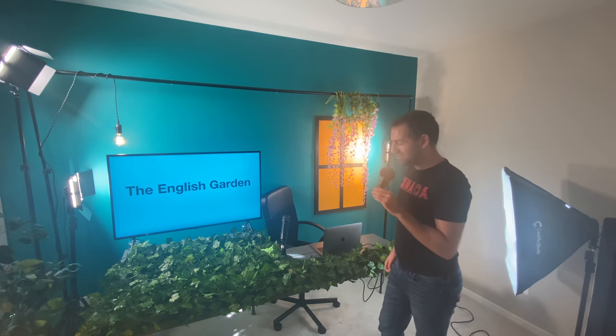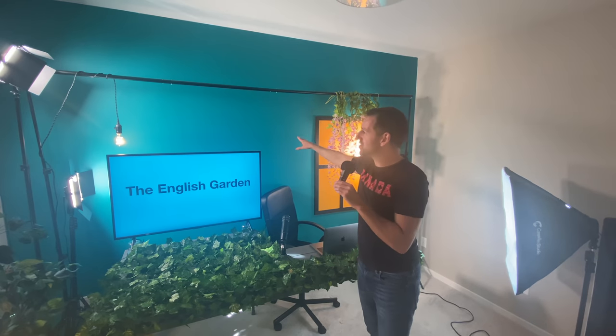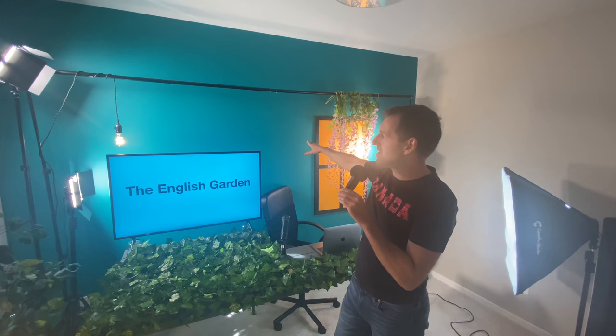Anyway, I'm very proud of this studio. I hope you like it. Let me know what kinds of videos you'd like to see made here in the English Garden — maybe some grammar videos, whatever you want, down in the comments. I just wanted to give you a look at the studio. So that's the background there — I love this teal color. Actually, it might be a bit lighter than teal; it's almost turquoise. It depends on the camera.